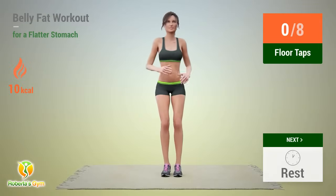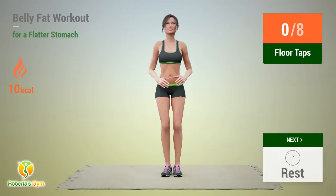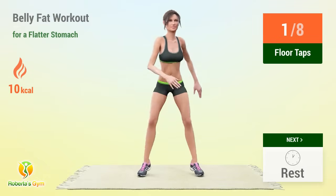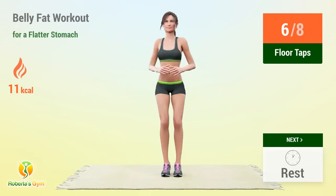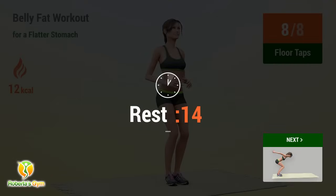Up next: floor taps! In 5, 4, 3, 2, 1, go! 1, 2, 3, 4, 5, 6, 7, 8 — rest time! 1, 2, 3, 4, 5, 6, 7, 8 — rest time!